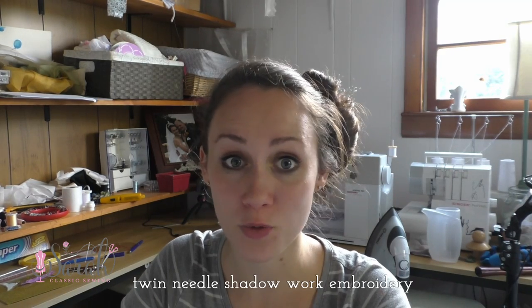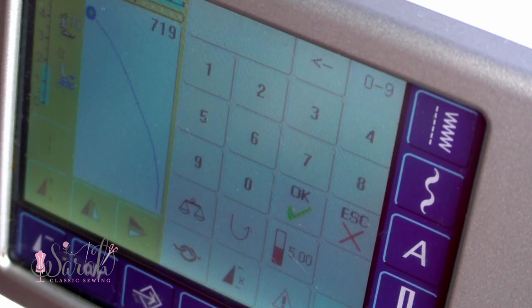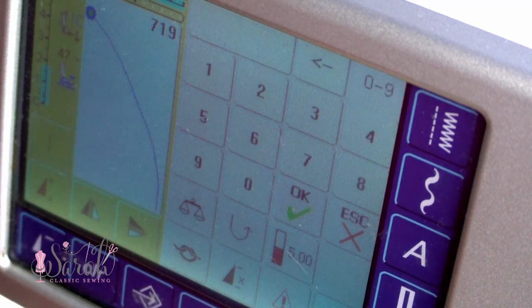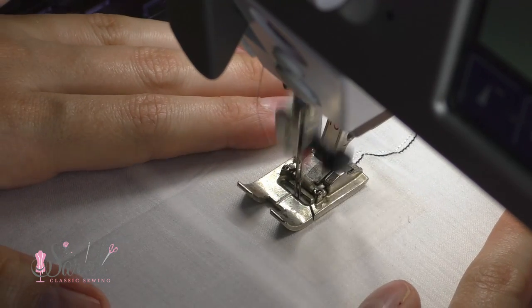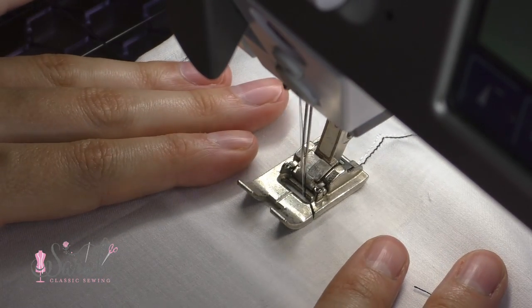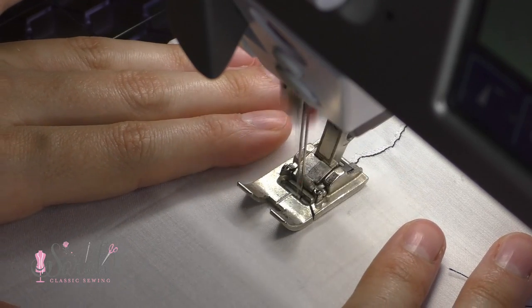You can also use a twin needle for some shadow work with a scallop-type stitch. The key with pintucks is that you increase the tension on your upper thread, which is what makes the pintuck raise up. If you leave the tension alone and there's no uneven tension between your two threads, you can do scallops or whatever stitch and it'll lay flat, giving you that shadow embroidered effect from the bobbin going back and forth on the underside.